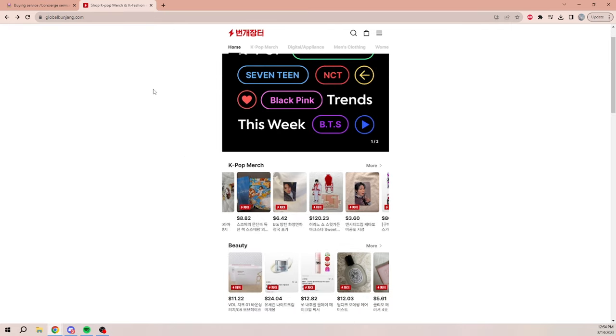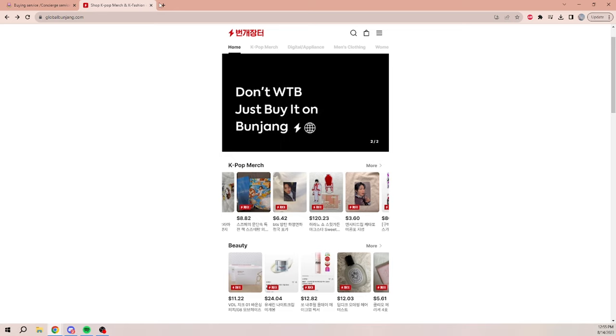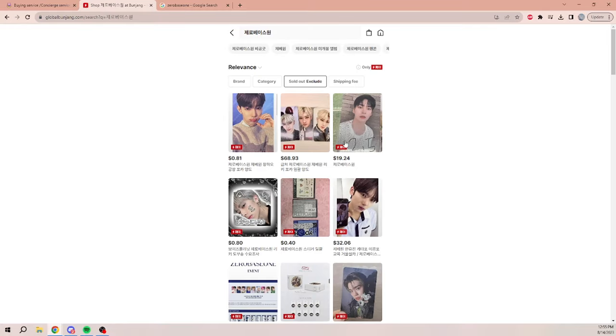Today I want to shop for some Zero Base One photo cards — if you've been on my Twitter you'll know how deep I've fallen into Zero Base One. First thing you want to do is make sure you have the Korean name for whatever you're searching up because there's very little English in the titles. What gets tricky about this site, more than Mercari Japan, is that the prices are not really accurate when you look at them, so you really have to read the description and double-check everything.